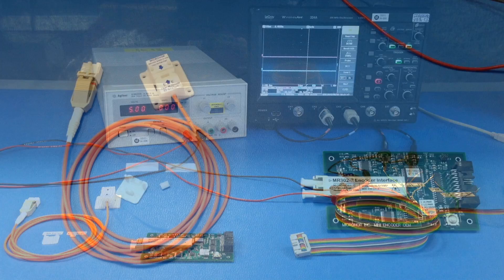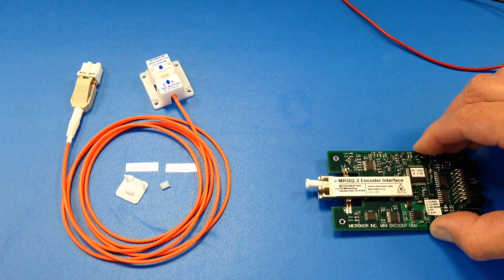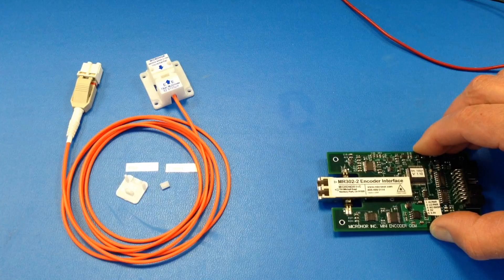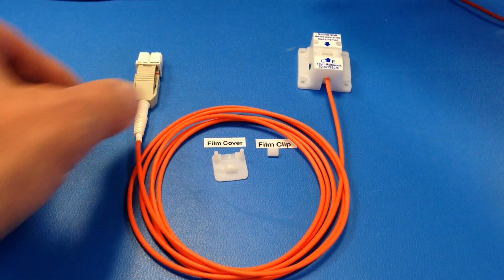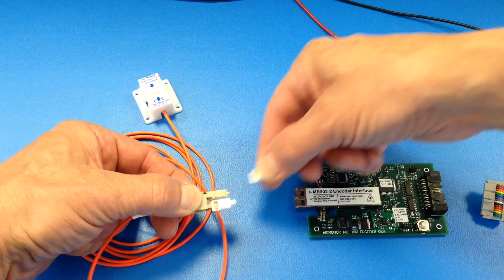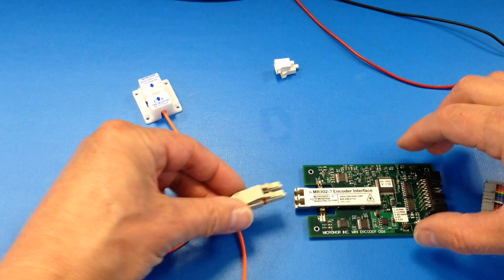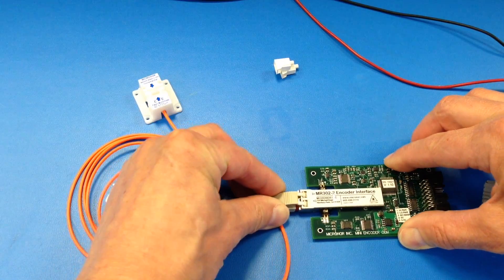We will now demonstrate the MR303 linear encoder system. First, remove the dust caps from the controller's optical interface and the LC duplex plug. Depress the latching mechanism on the plug and engage until it clicks.